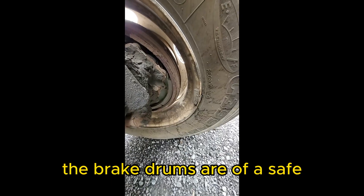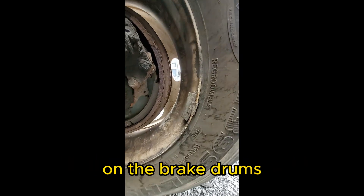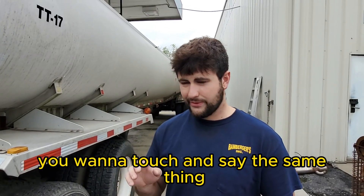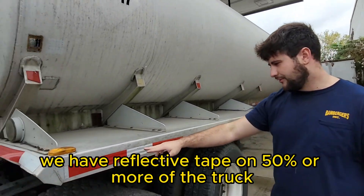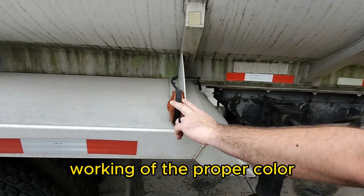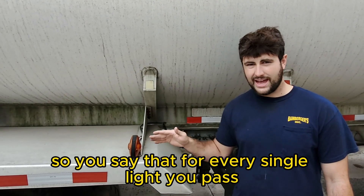For the brakes: the brake drums are of a safe, dry thickness, there are no contaminants in the brake drums, and there are no parts missing or broken. That is all you need to say for the brakes. On the trailer, every light you pass you want to touch and say: properly mounted and secured, clear, not hazy, working, and of the proper color. The trailer must have reflective tape on 50% or more of it. Our clearance light here is properly mounted, secured, working, and of the proper color.